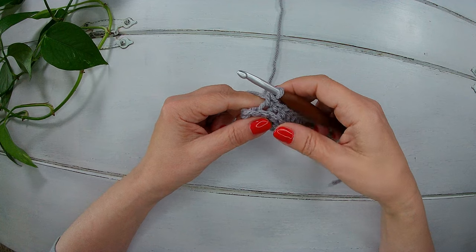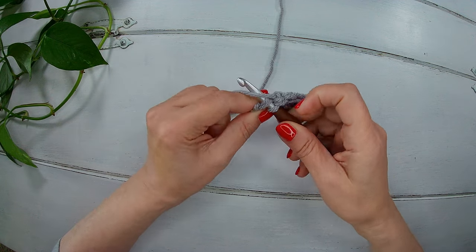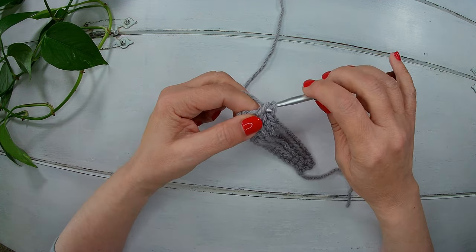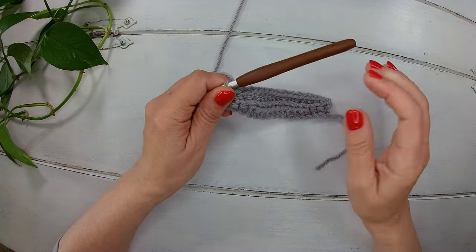I'm almost at the end. I need my last single crochet and I'm going to work my last one like I did the first one — normal single crochet, not in the back loop. That's how it looks like so far.